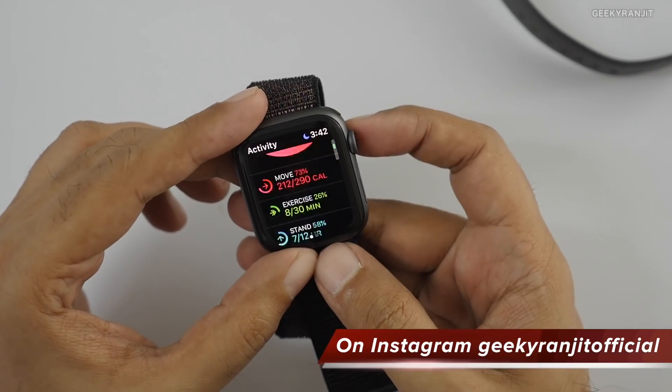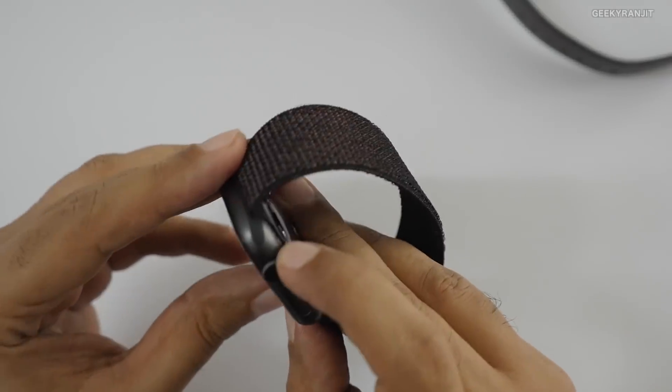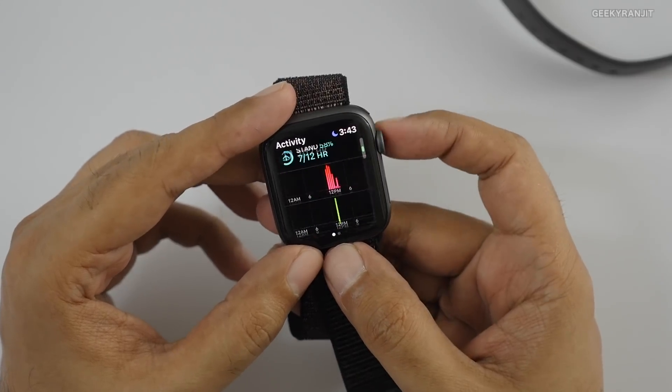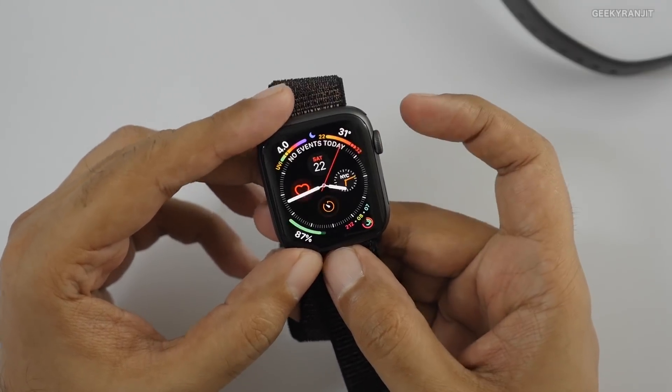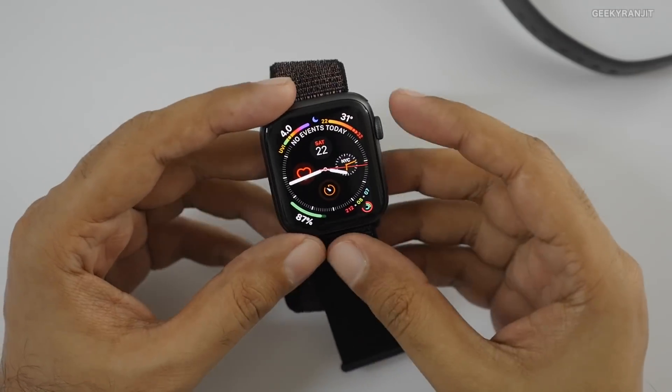You can see UV index, battery status, activity rings — a lot of information at a glance. Also notable: the digital crown now gives actual haptic feedback as you scroll, which is a nice touch. The speaker is also supposed to be a lot louder on this new one.